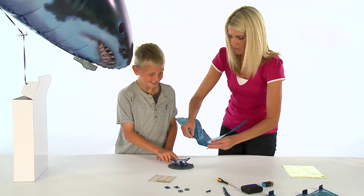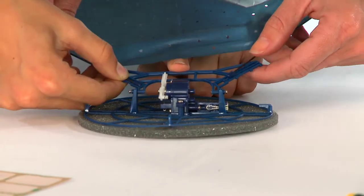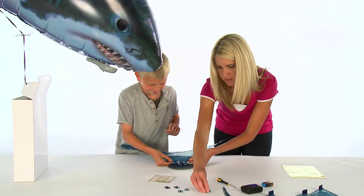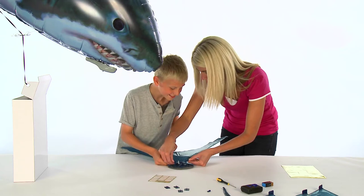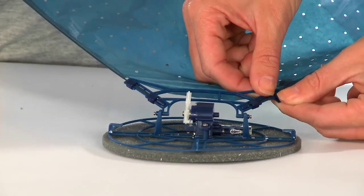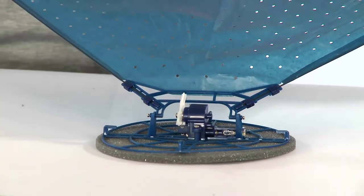Attach the tail fin to the tail motor unit by slotting the rods into the fin assembly arms. The rods should line up with the groove in the arms, and the ends should sit comfortably in the gap at the end of the fin assembly arms. The fastening clips should be used at the top and bottom of the assembly arms to secure the rods in place.